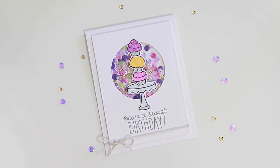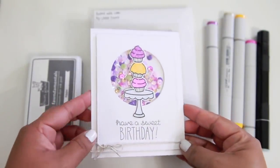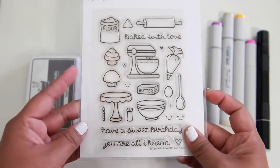Hi everyone, it's Nicole again, and today I have a really sweet and simple shaker card that I'm going to be showing you how I created today. I think this is really fun, and shaker cards are still really popular right now.